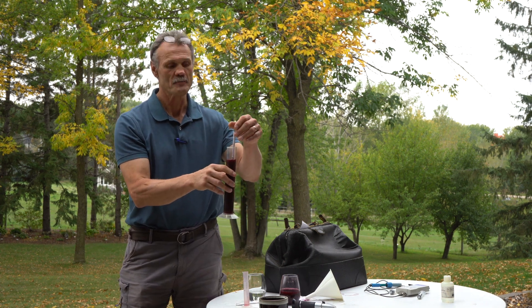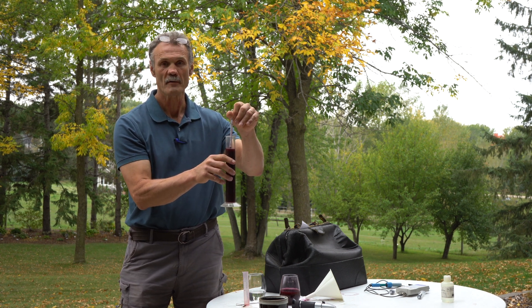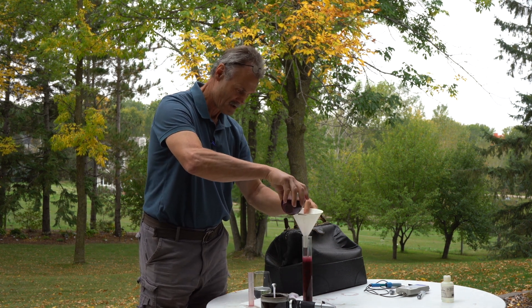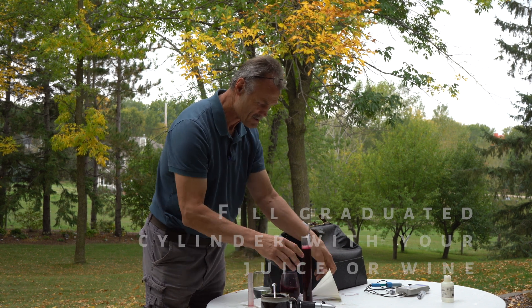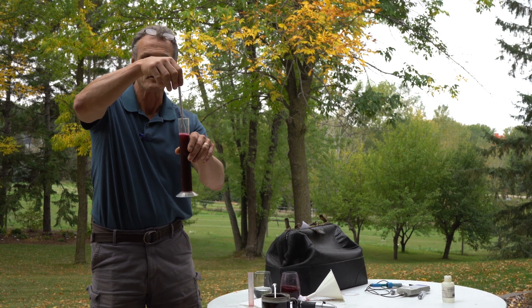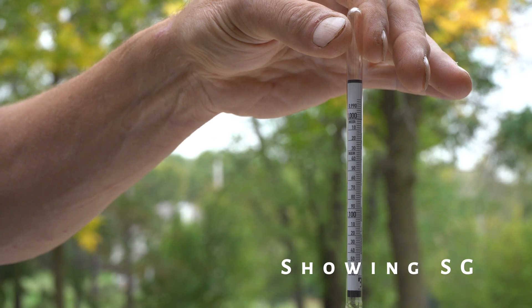With our hydrometer, we look at the percentage of alcohol we're looking for, and the next reading over will be our specific gravity. We fill up a tube with wine and that tells us where our balling is. There are a number of different readings on a hydrometer, and the one we're looking for is balling, because that's the same as Brix.